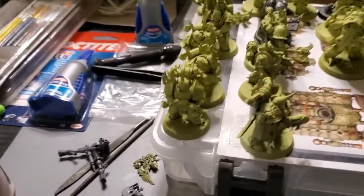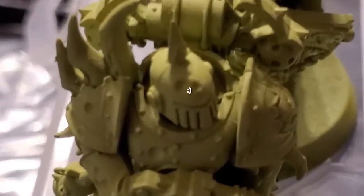You just gotta pick a new one. Sometimes they pick you. He's happy to see you.